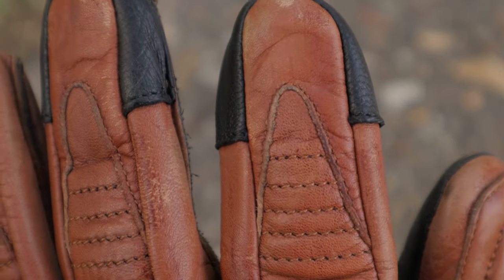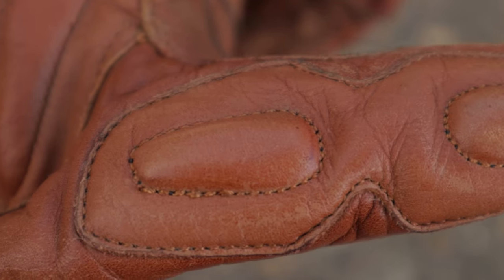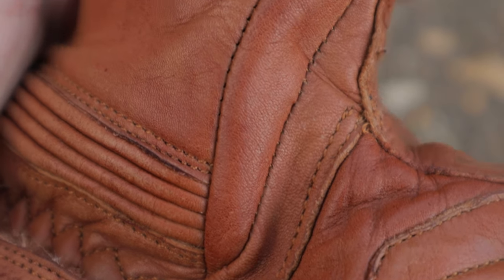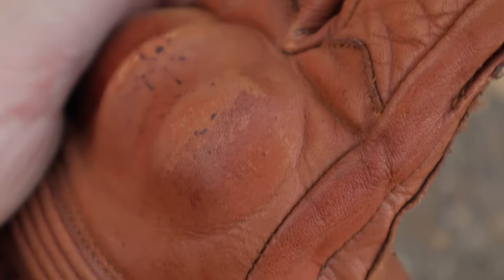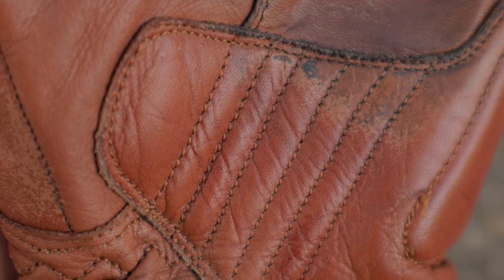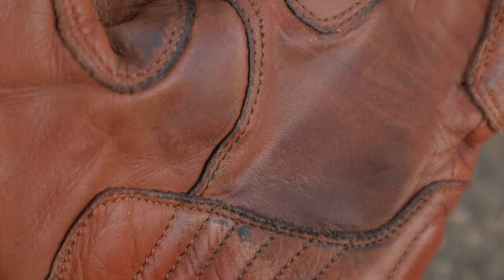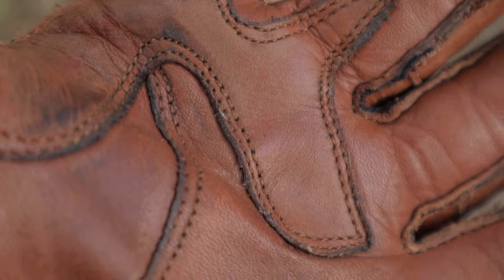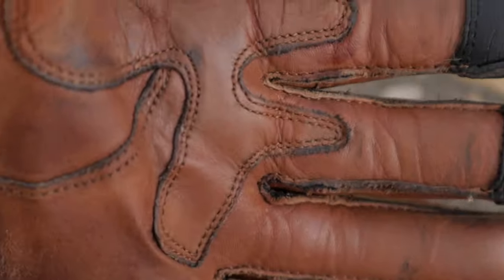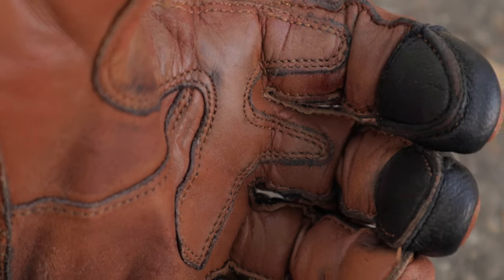In all fairness, I haven't put any conditioner or anything on these, so you can see them in their raw state and how they've worn over those miles. They put a lot of time and detail into the stitching and I really like the way the glove looks — it has a very retro feel to it. They're extremely comfortable, they're all leather, and they're a good three-season glove. Maybe once you get into the 90s they're going to be a little hot, but for spring, fall, and winter riding I think they're great.